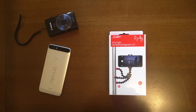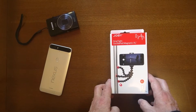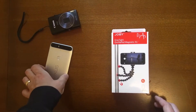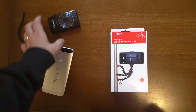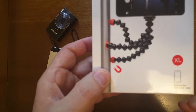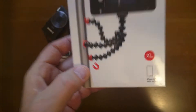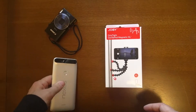Hi everyone, quick video on a magnetic tripod. This one I bought is called the Joby Griptight Gorillapod Magnetic XL, and I wanted this one for my phone with the Nexus 6P. When I bought it, I didn't realize I could also use it on a camera as well. On the box, if you look, it does say for iPhone 6 Plus. I did buy this from the Apple Store, so just letting you know it will fit larger phones.